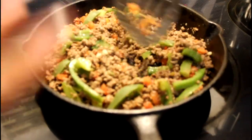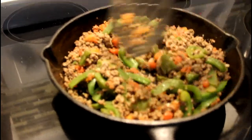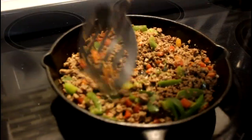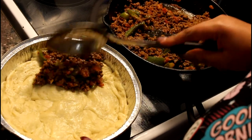Add however much pizza sauce you want — I would say about a cup, maybe a cup and a half. Put it in there and mix it together. I'll show you guys in just a second.